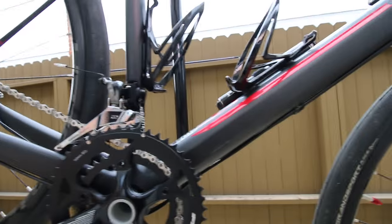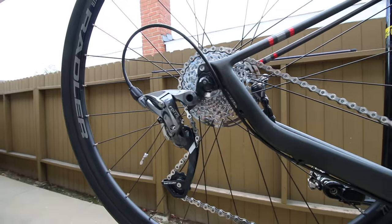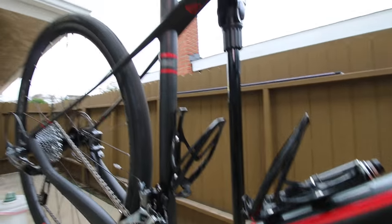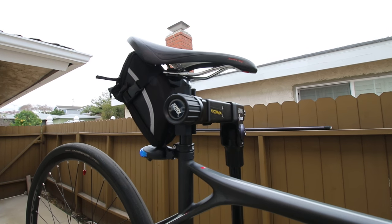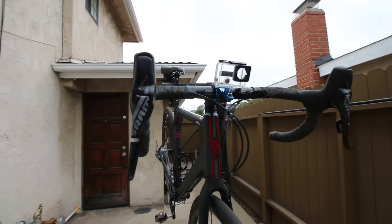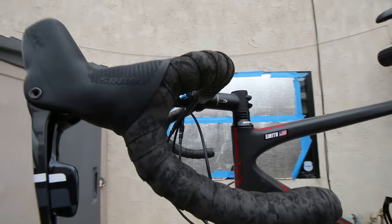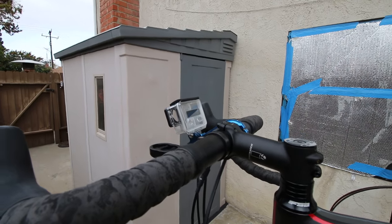Some cool features: comes from the factory with a little SRAM chain catcher, FSA cranks, FSA Force rear derailleur, 11-by-28 11-speed. This is a 56. I've also replaced the saddle to one I like and added a little seat bag. It comes with SRAM Force hydraulic brakes — they work really well.